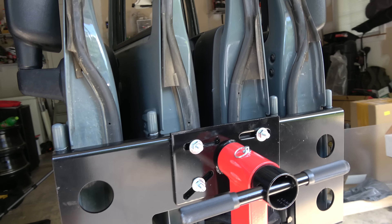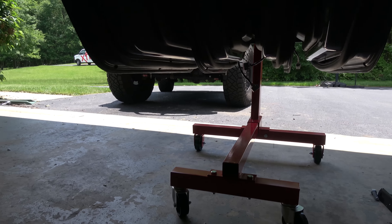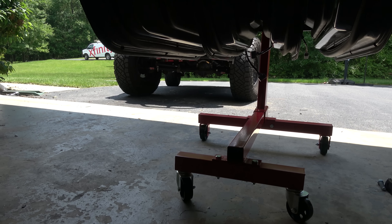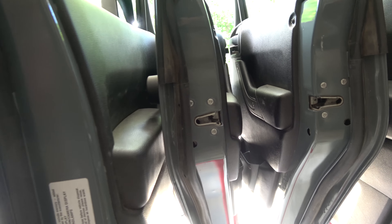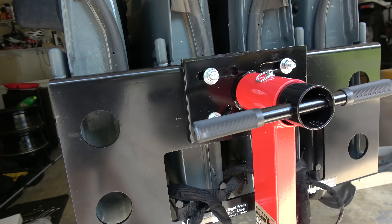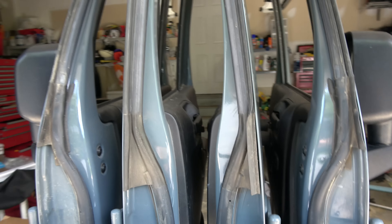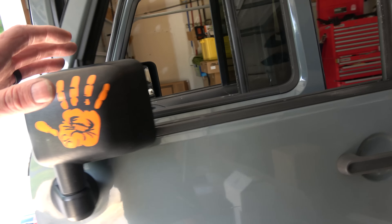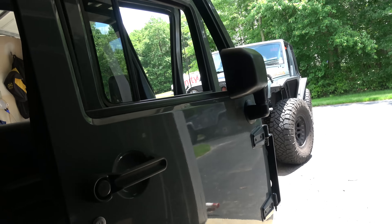All right guys, so this is a really cool way to get your doors hung off the Jeep and eventually out of the way. It's achieved by using an engine stand. The guys at Topsy Products have created this ingenious door hanger that mounts basically to any normal engine stand. I'll tell you a little bit more about this engine stand in a bit — it's actually not the one they recommend, FYI — but I like it. It keeps the doors at a height that's easy to manage.